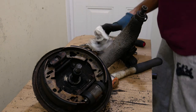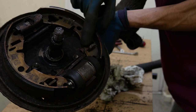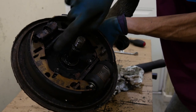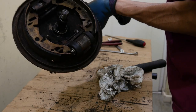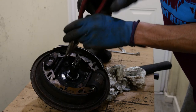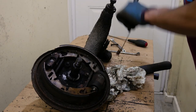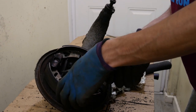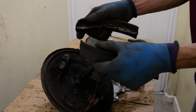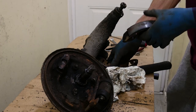Next we'll take the shoes off. When you're taking the shoes out, the long stiff spring is at the bottom with two coils at each end. On the top half, where the adjuster is, you've got a short spring. The handbrake lever is on the bottom. I'll note the location as they came out so when it goes back it doesn't have to bed in again — same shoes, same orientation. I essentially rebuild it in the empty drum.